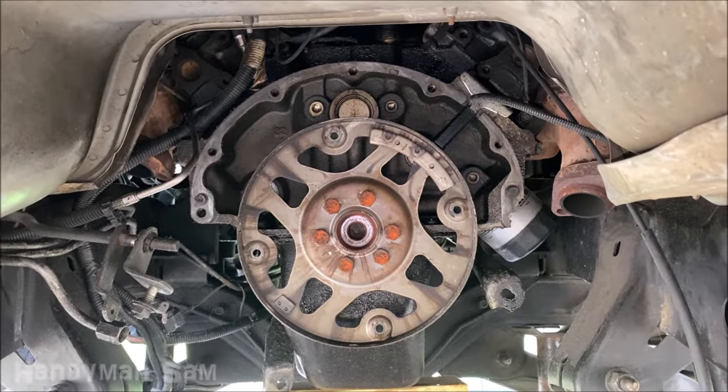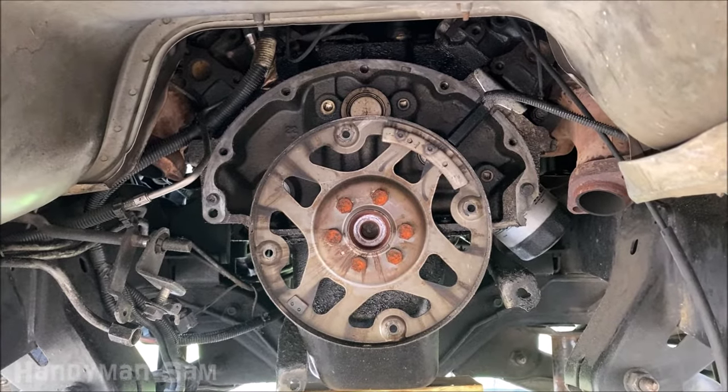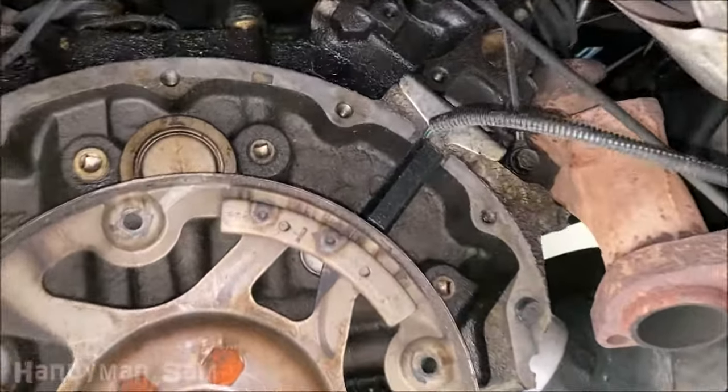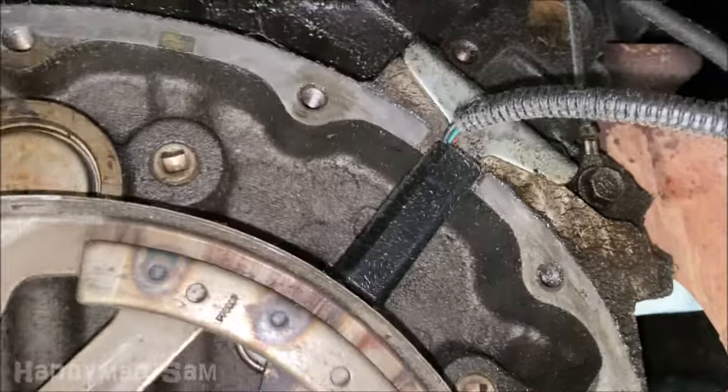This right here is the back of your engine, obviously without the transmission, and right up here is your crankshaft position sensor.